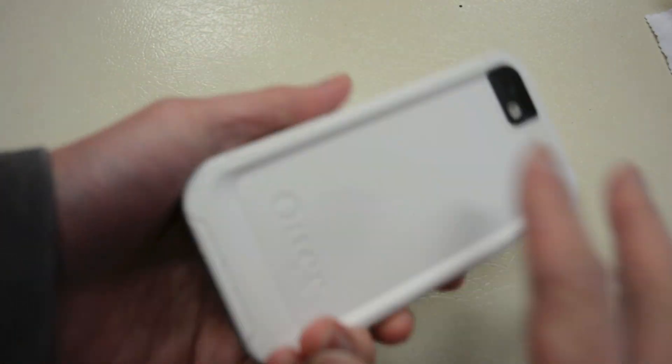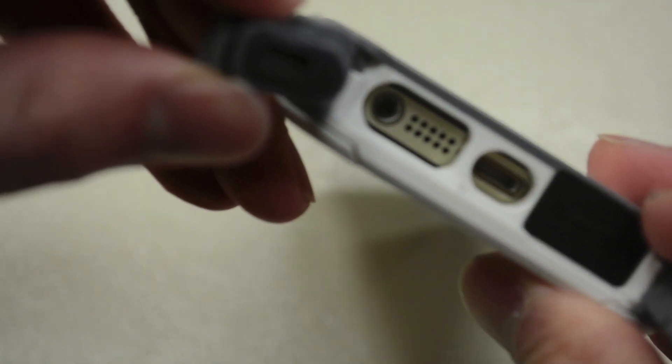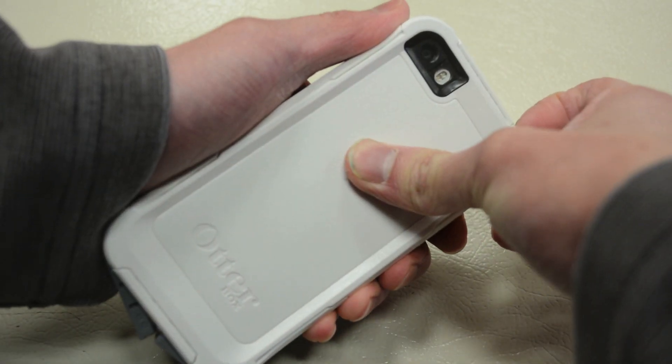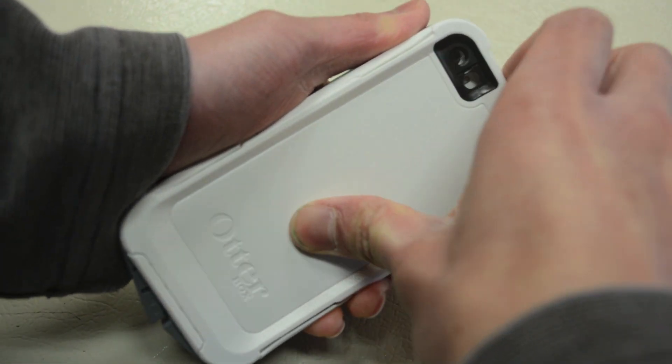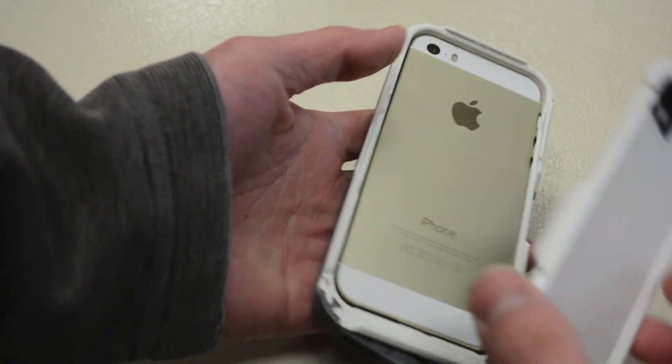After drying the outside of the case as best I could, let's pop it open and take a look at the ports. There doesn't appear to be any water in there, or in the headphone jack. As you guys can see, the iPhone is bone dry — so the waterproof properties of this case actually work.